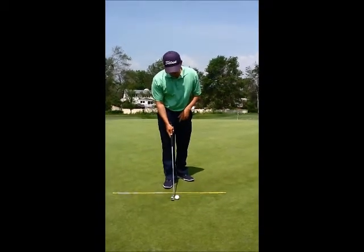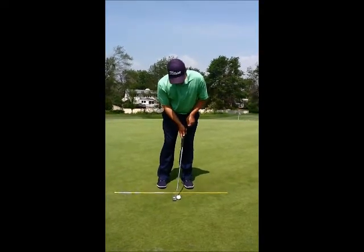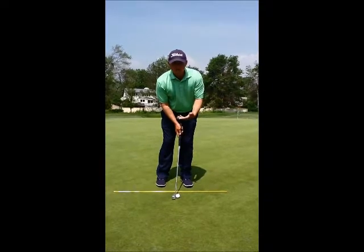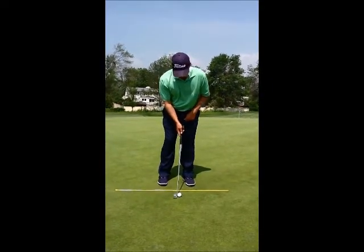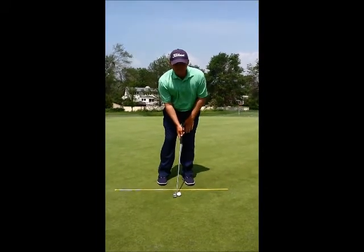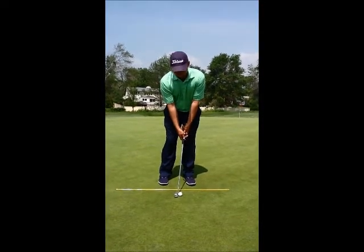So what we have to do when we set up over the golf ball, we have to have a little bit of a shaft lean that de-lofts the club so that we can get the ball rolling end over end as soon as possible. What I do is I have a little forward shaft lean, and I have a little bit of weight on my left — not much, but just enough to anchor myself in the putt and stay steady.